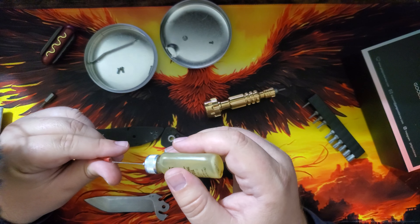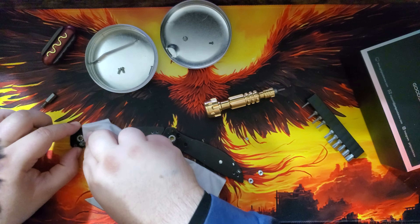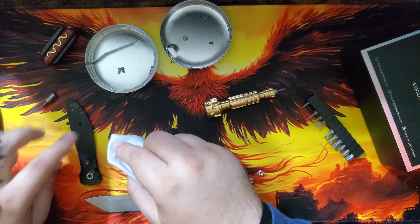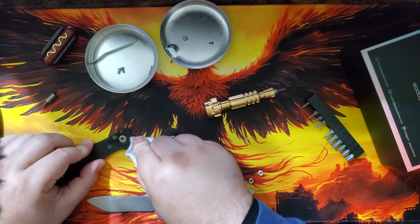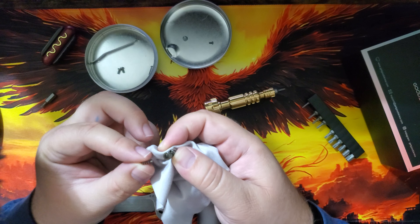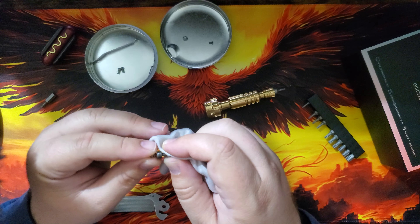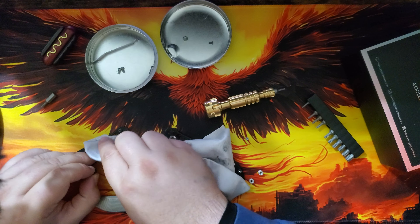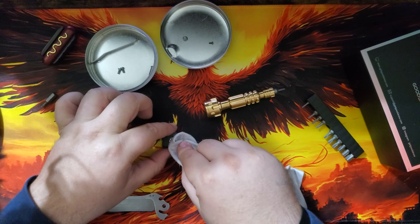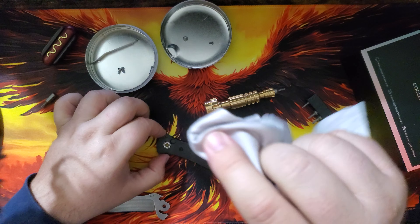I'm going to drop some Hops Number 9 oil on a couple of these bearing balls. There's a bit of old grease in there from the oil that was probably in there before. Here's the button, by the way — he definitely machines these in there too. The spring sits right in there and then the button goes down like that. Clean, clean, clean.